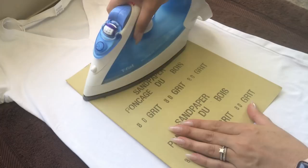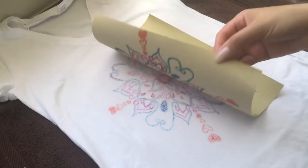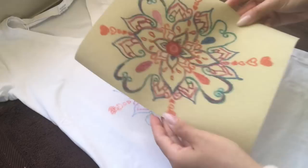Then you just work the iron back and forth, peel it back, and the image transfers so beautifully. The kids were so happy with the way it turned out. This one was simple — just a single image on the page — and it transferred completely over to the white Dollar Tree t-shirt, which worked so nicely.